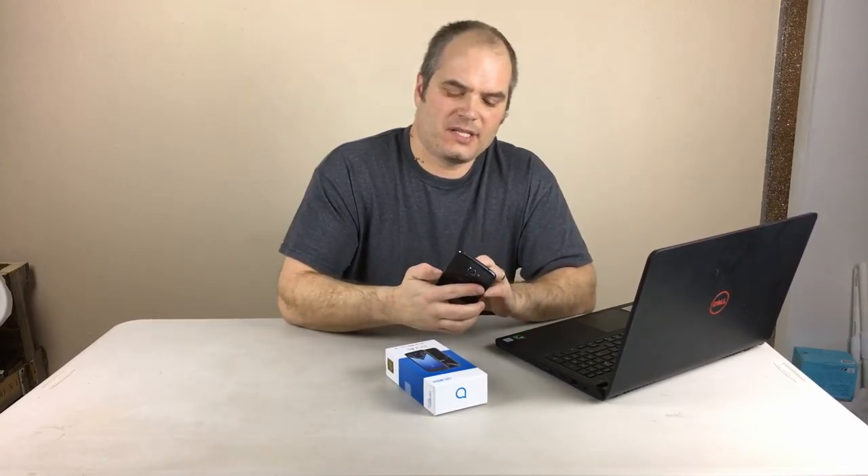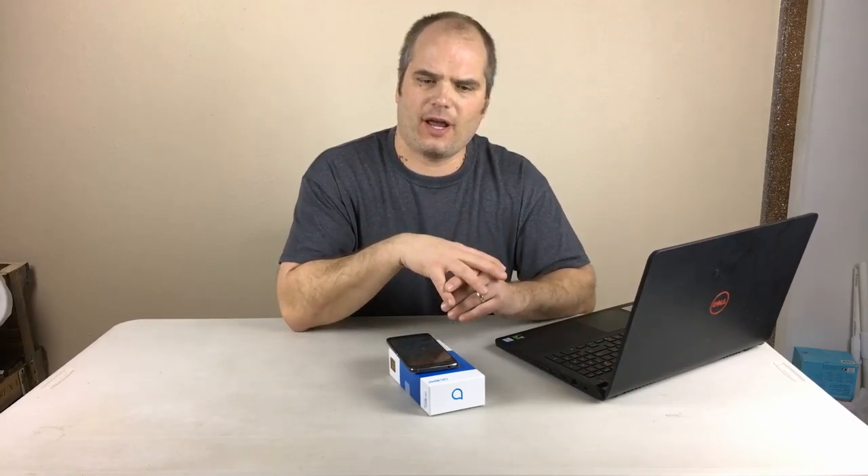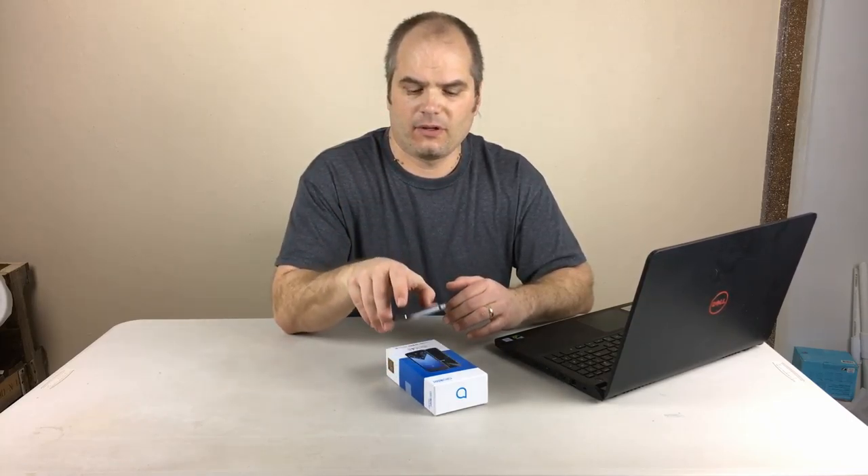Now we get to the biggest thing I don't like about this phone: the battery life. It's got a 3000mAh battery, which is somewhat standard, but I couldn't get through a full day with it. Light users who don't play many games or use the screen much could probably get through the day fine, but as a medium to heavy user, I barely got through a work day without having to charge it. Fortunately it supports Qualcomm Quick Charge 2.0 so it charges very quickly, but good battery life is a requirement for me, and having to charge mid-day is a real issue.